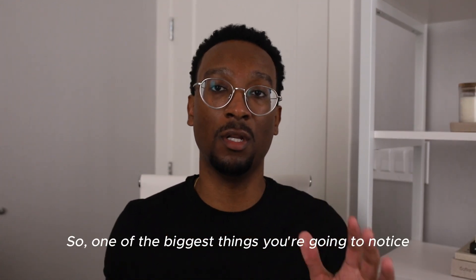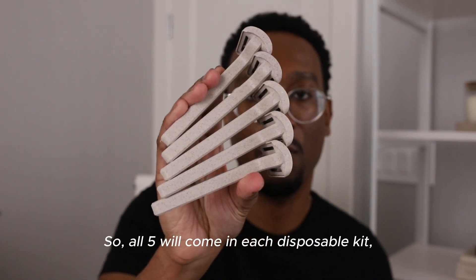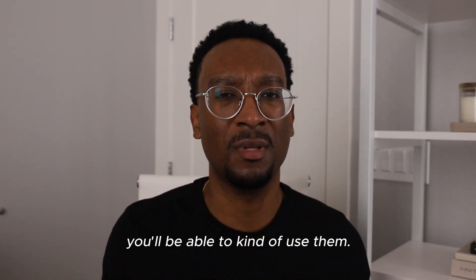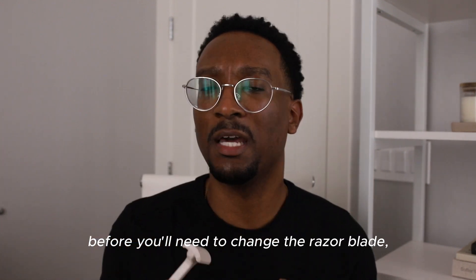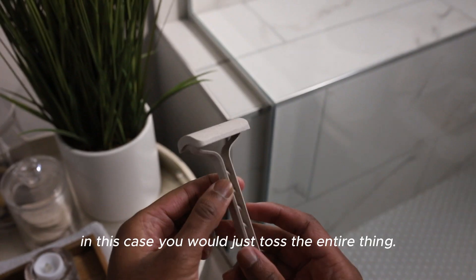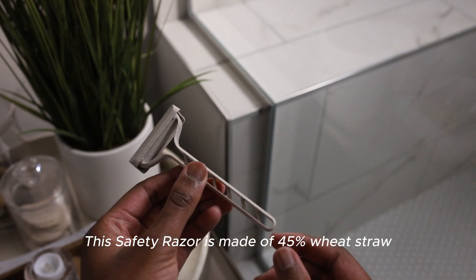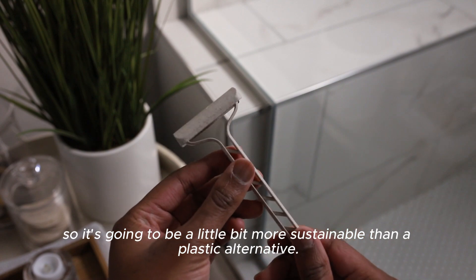So one of the biggest things you're going to notice right off the bat is the difference between the razors. You're going to get five razors in total — all five will come in each disposable kit. Bevel rates these roughly about three to five shaves before you'll need to change the razor blade. So in this case, instead of switching it out for a new blade like you do on the traditional Bevel safety razor, in this case you would just toss the entire razor. The safety razor is made of 45% wheat straw.